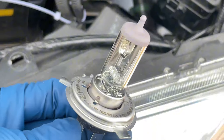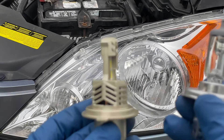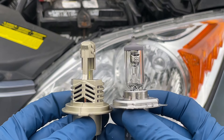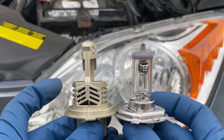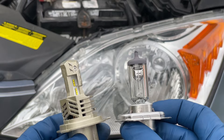This is the original halogen bulb. Let's put it up against the LED bulb - as you can see when you put them together they're like the same size. You see the lighting filament has to be in the same area so you can shoot the light out evenly.